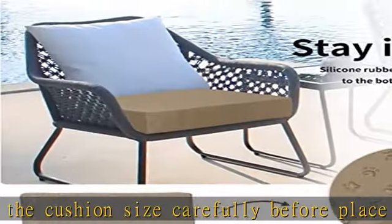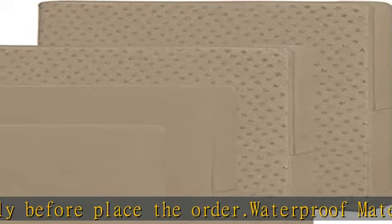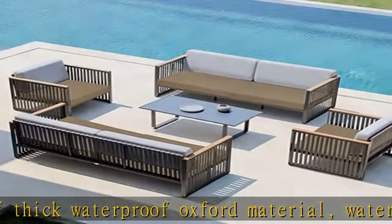High UV yarn-dyed fabric to ensure over 500 fade-proof hours in the sunlight. Easy to install: our product has a long zipper, easy to put on or remove for cleaning.